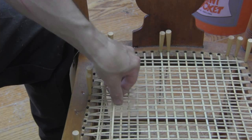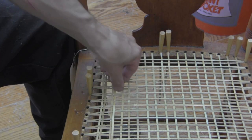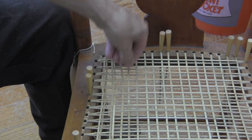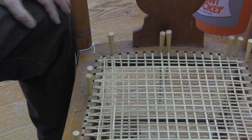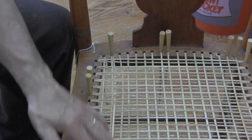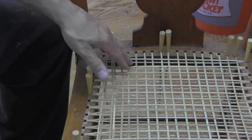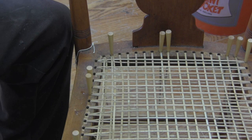I like to try to keep these strands as straight and together as I can — they always want to try and pull apart. So we're going to continue this process, going front to back, and just keep going like that until I get to the opposite side of the chair.